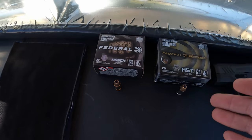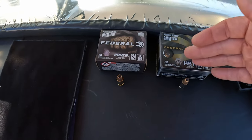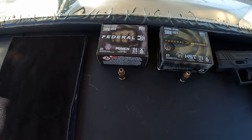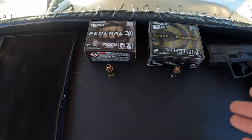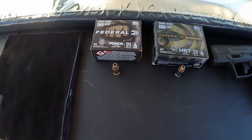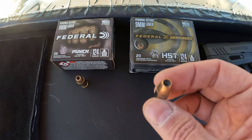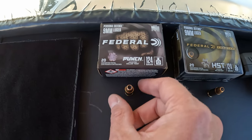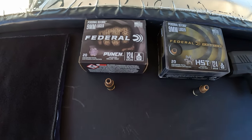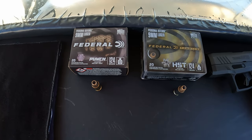What we're checking out on this one is a couple of rounds that we've tested in the past in different ways, but the only head-to-head I have against these two is an older one where I believe it was with that older gel I used to use, and not near as much data. So I figured it was time for an updated one and we might as well do it with the heavy clothing test. We got the Federal Premium HST 124 grain versus the Federal Punch in 124 grain — both of these rounds are pretty popular carry options, so should be pretty interesting.